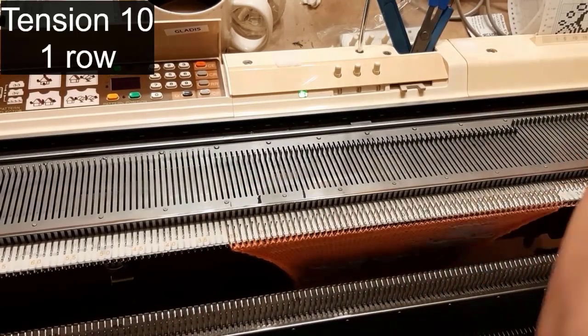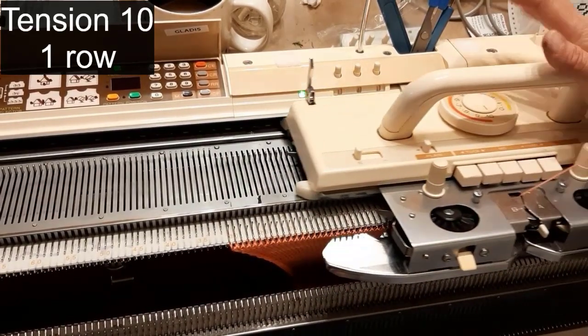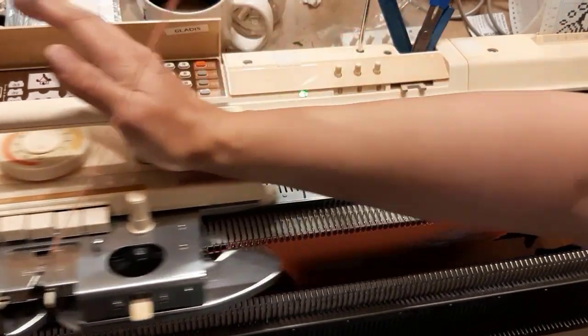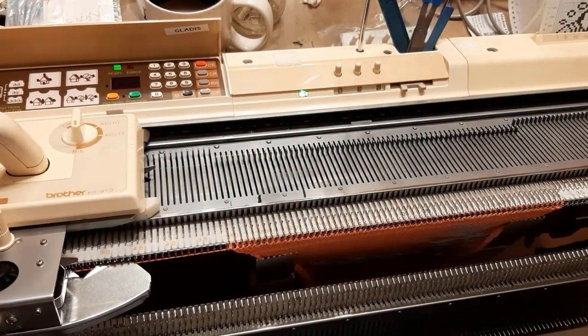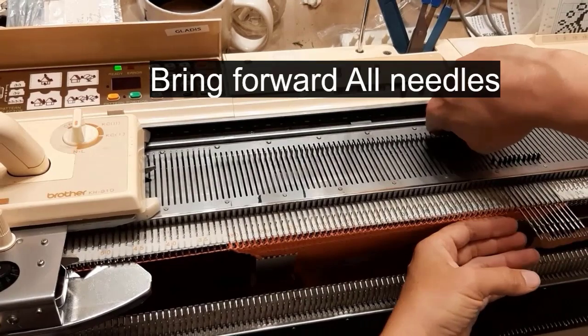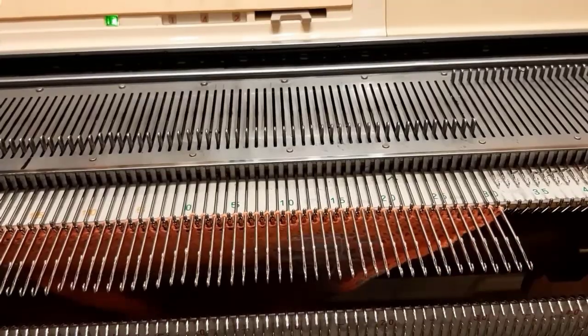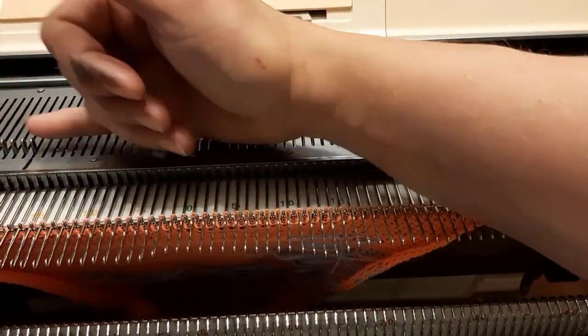It's a good time to practice the latch tool cast-off. To prepare for latch tool cast-off, tension dial 10 for one row. This provides adequate give in the stitch to allow the latch tool to insert and pull the yarn through. Bring forward all needles. Then loop through loop toward the yarn tail.